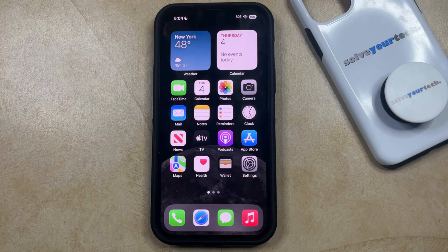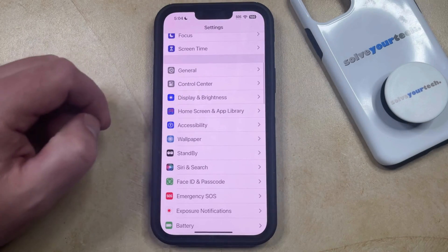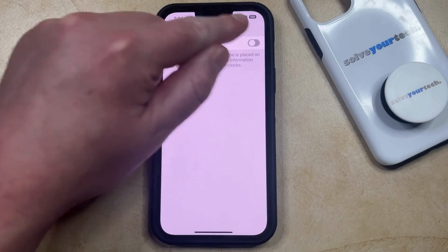If you would like to turn on standby mode, you can open the Settings app, then scroll down and choose the Standby option from the menu. You just need to tap the button to the right of Standby to turn it on.